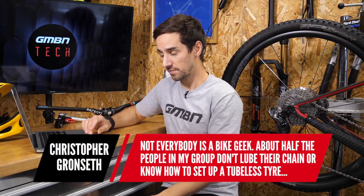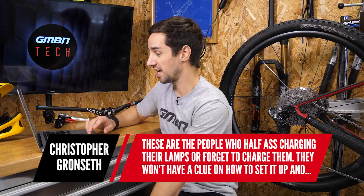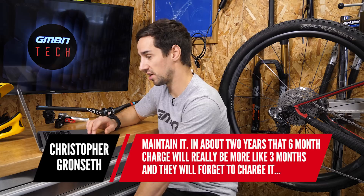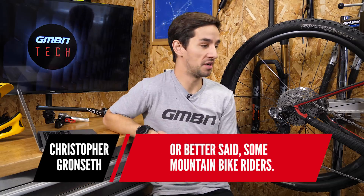Christopher Gonseth points out that not everybody is a bike geek. Half the riders in his group don't lube a chain or know how to set up a tubeless tire — these people half-charge their lamps or forget entirely. They won't have a clue how to set up and maintain DI2, and two years from now the six-month charge will likely be more like three months and they'll forget. I think his final point hits the nail on the head: you've got to be someone who likes looking after their bike to have any nice kit. But you can't say it isn't for everybody — there are plenty of people who really do look after their bikes, and for them, charging their gears occasionally isn't going to be a problem.